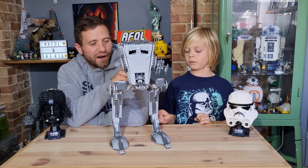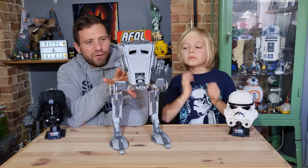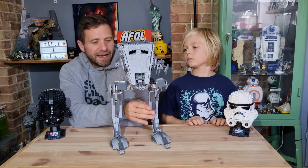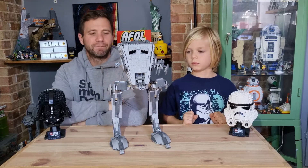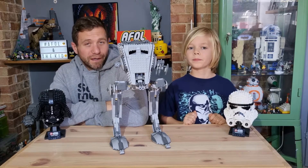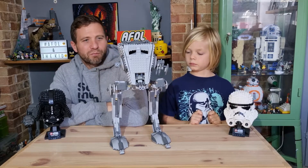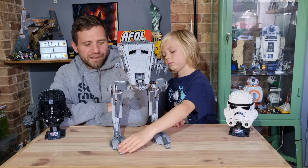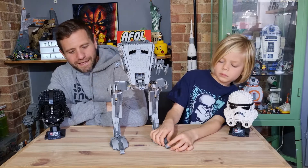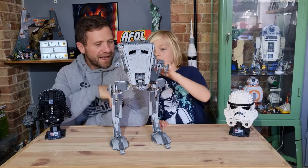I really like this set. I think for the time when this was released it's got an awful lot of detail on it. It's pretty sturdy and quite clever the way that it's built. They haven't done an AT-ST in the UCS collection since this one — they probably are due to do another one. This was one I was pretty pleased to have got my hands on near its time of release.